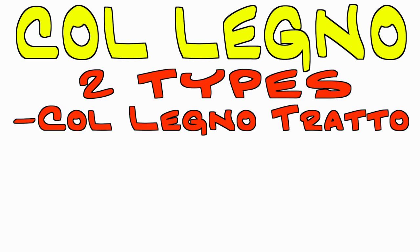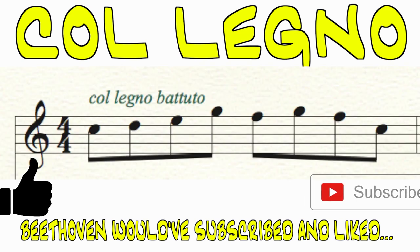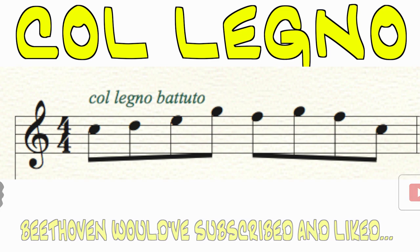There are two types of Col legno: Col legno Tratto and Col legno Battuto, which are both notated with a text marking above the staff. Keep in mind that both techniques can potentially be damaging to the instruments, so be sure to use them sparingly.